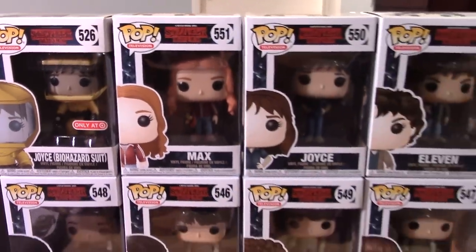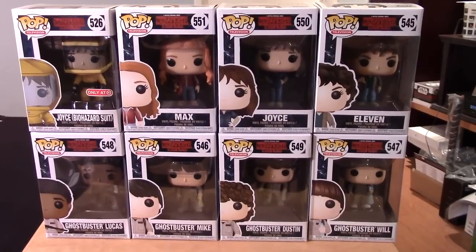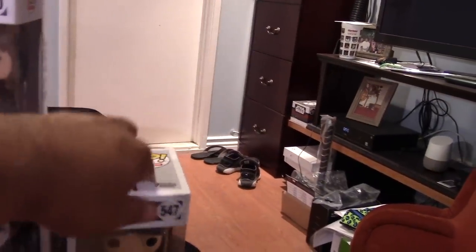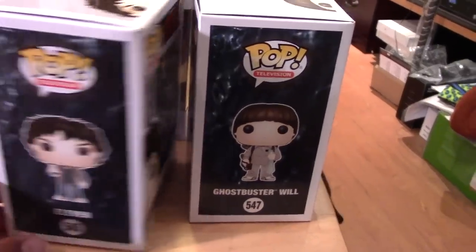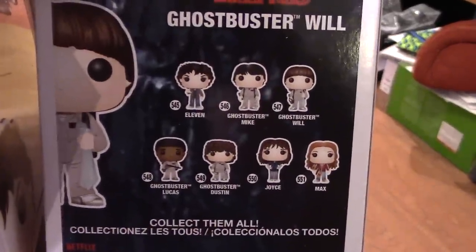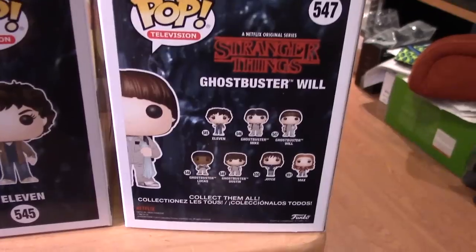So these are my latest acquisitions to my ever-growing Stranger Things Funko Pop collection. Before I open them up and give you guys a closer look, let's take another look at all of the packages and all of the artwork. Real quick, you can see Eleven and pretty much all of the figures available in this — I believe it's the Series 3 or Season 2 set of figures.